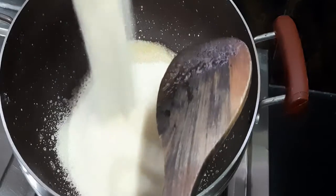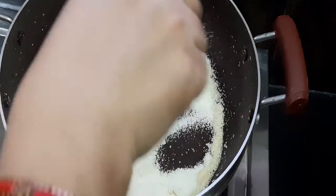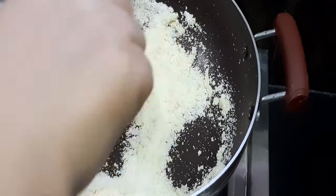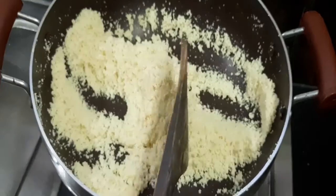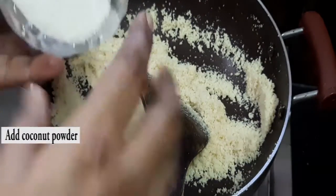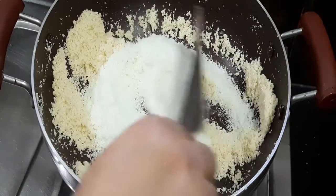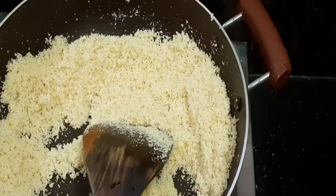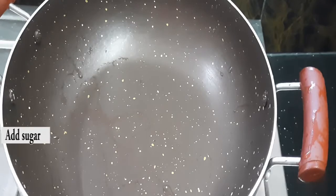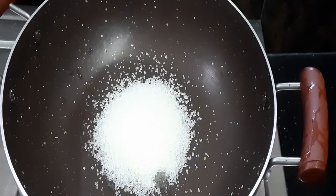Roast the suji rava on a low flame — this process will take 5 to 10 minutes. Once the rava changes color, add coconut powder and fry for another 5 minutes. Then separate the rava into another plate. Next, add half cup of sugar and some milk into the pan.